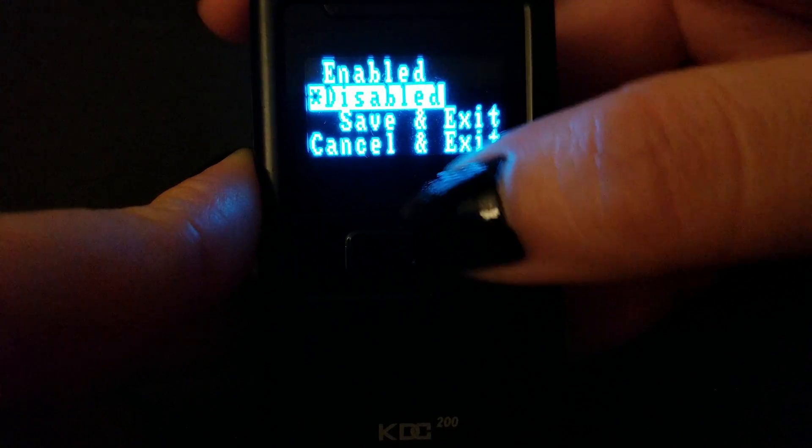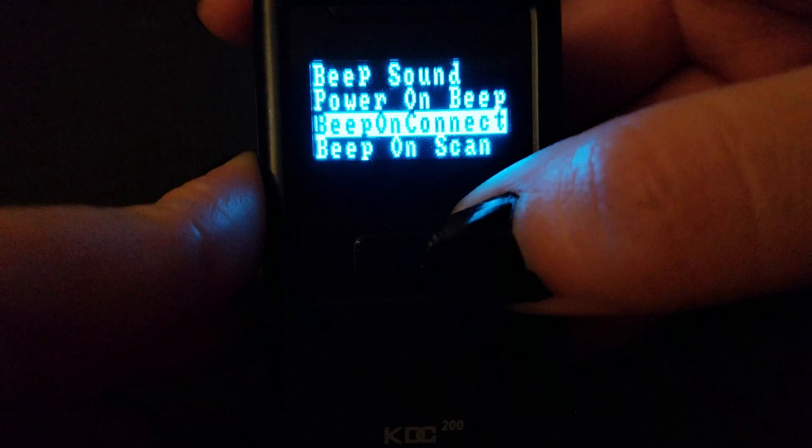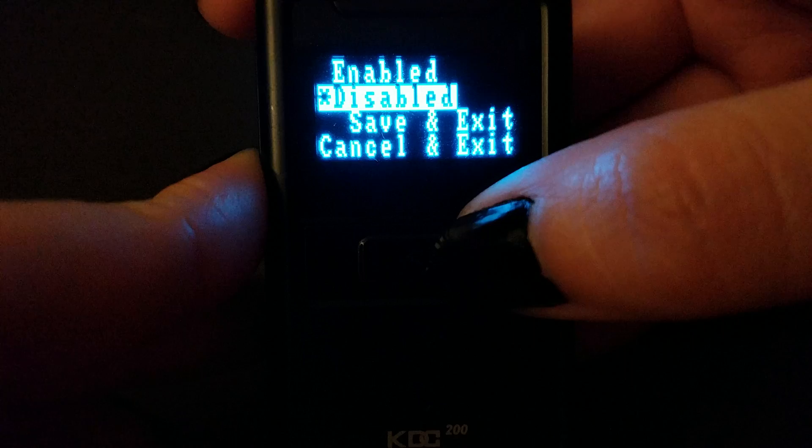Power On Beep — disabled. Beep On Connect — disabled. Beep On Scan — disabled.